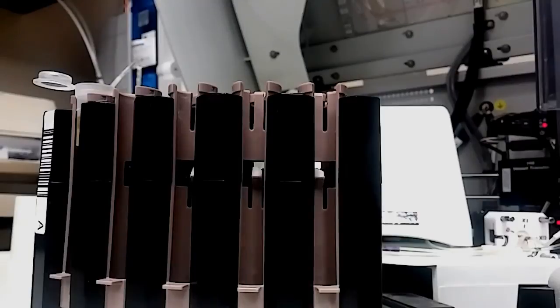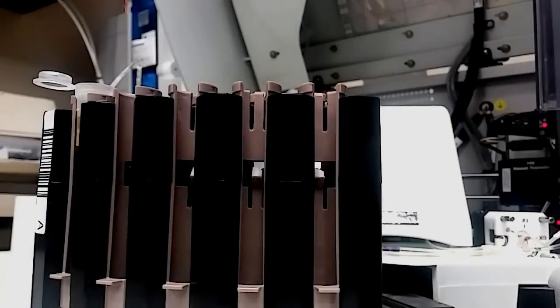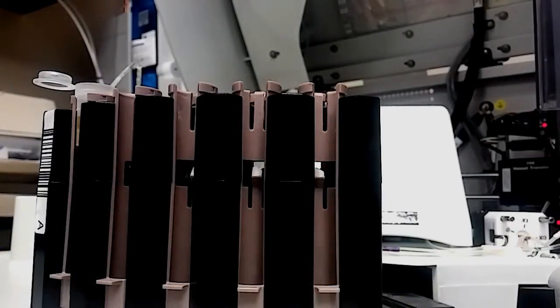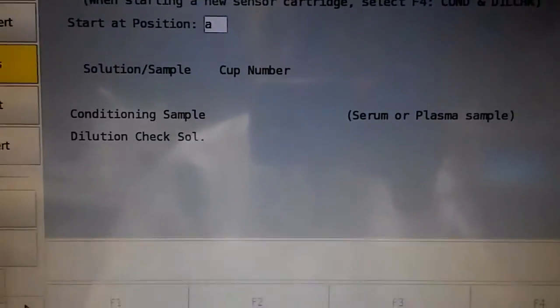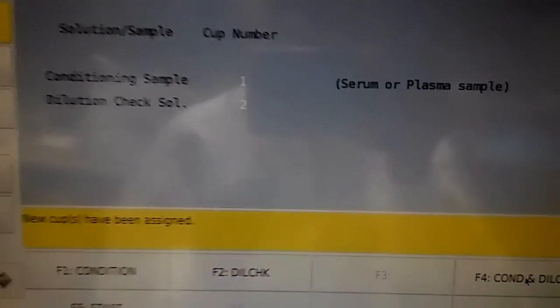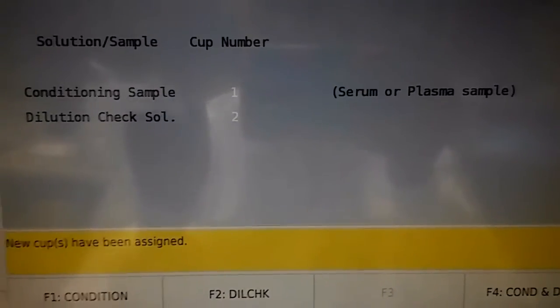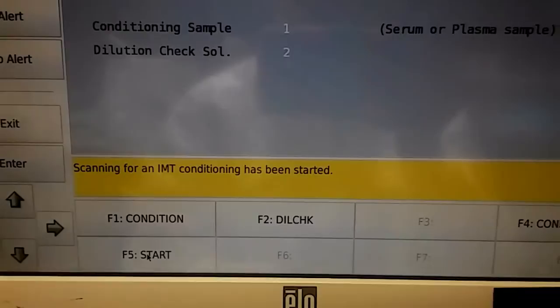So now I put the patient plasma in cup A at spot one, and in spot two I'm going to put the dill check on rack A. Now that that's done, make sure you close the lid and place it on the instrument. I start at position A1, then I press F4 because I want both the condition and the dill check — it'll show you that condition is in spot one and the dill check is in spot two. Then all you have to do is press F5 to start, and close everything.